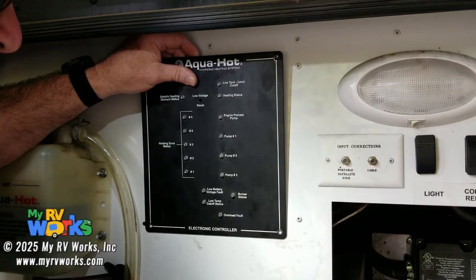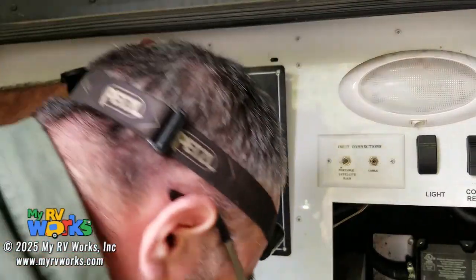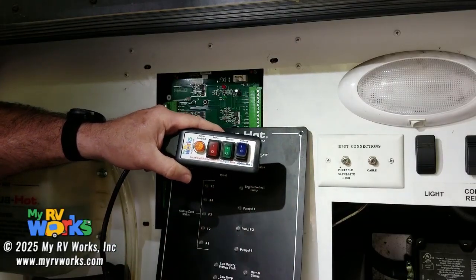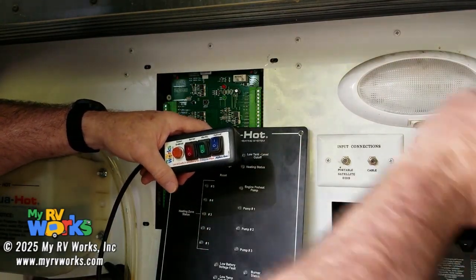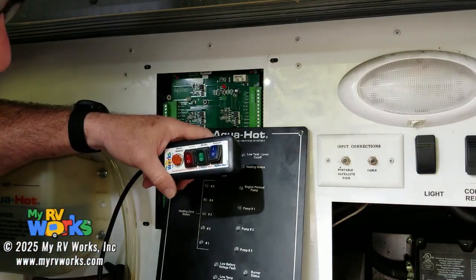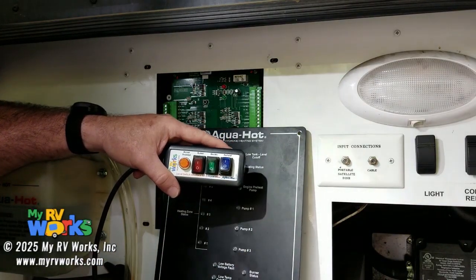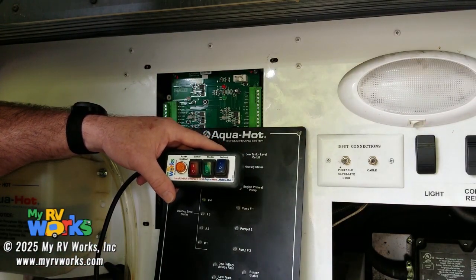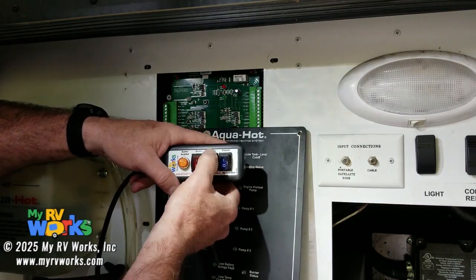The engine preheat pump — a lot of times when you're driving down the road you could flip that switch on. If you're traveling, you could easily leave your burner off, leave your electrical on, but turn on your diesel preheat pump. What that's going to do is help heat your water — it circulates the water through the antifreeze of the engine. It's its own separate loop; you're not mixing engine antifreeze and the Aquahot antifreeze. That loop goes to the engine, heats it all up. You could probably take a hot shower just from driving down the road. It wouldn't be unusual to drive four, five, six hours with this on, get to your campsite, have hot water, and never have had your diesel or electric on.